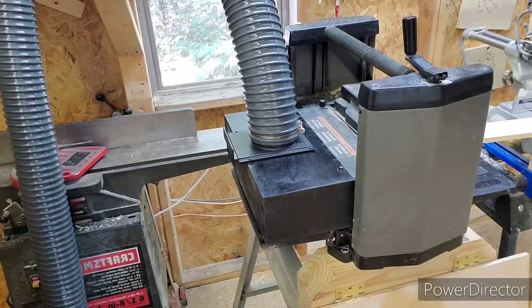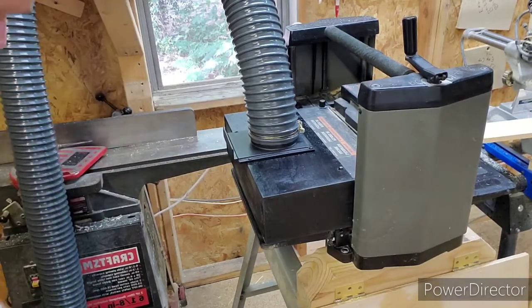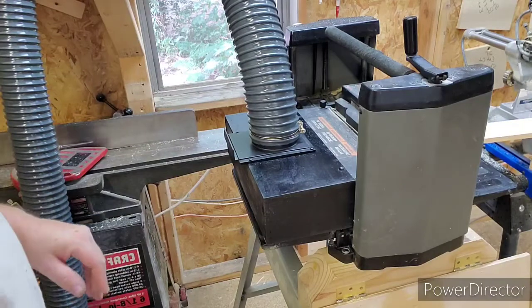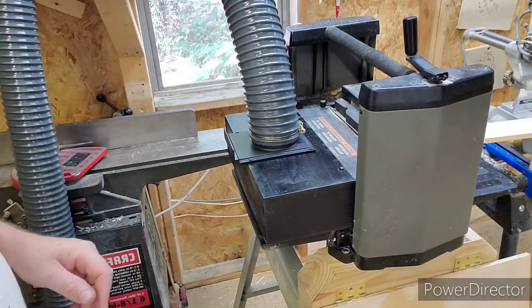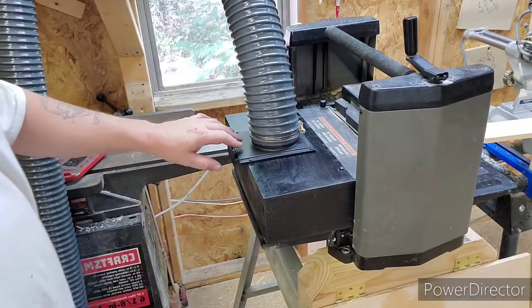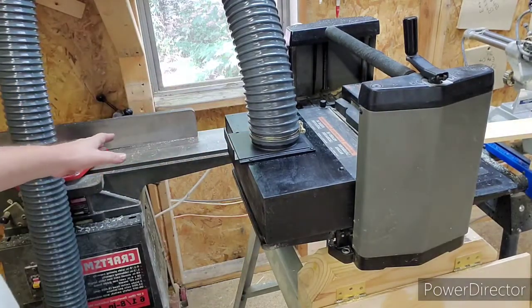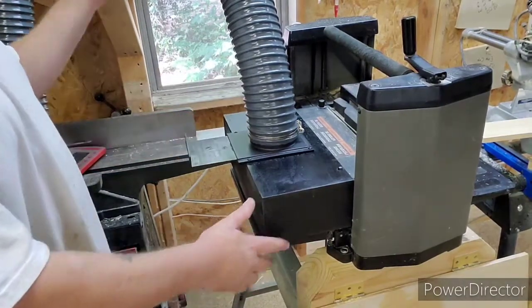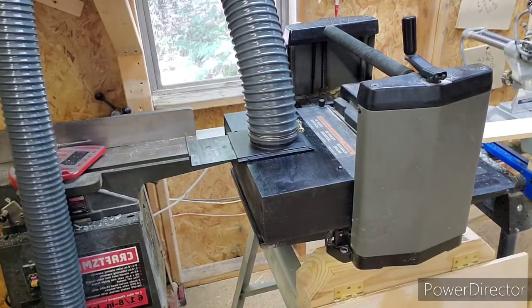All right, there it is — it's all painted and it's all mounted. I have my dust collector and hose hooked up to this temporarily until we get the entire system installed. But it works pretty good. I've got a blast gate here — I keep it closed when I'm using other equipment, and when I get ready to use the planer, I open that up right there. We're going to fire this thing up and show you.